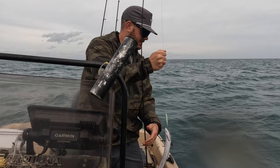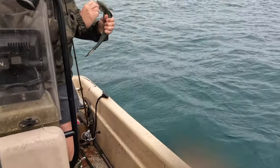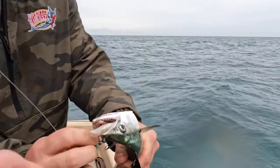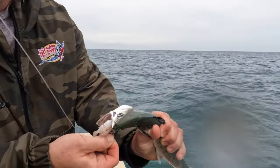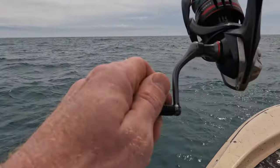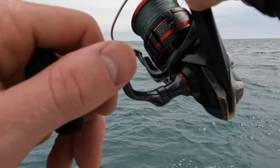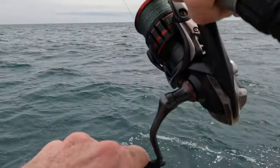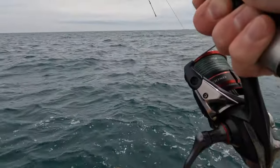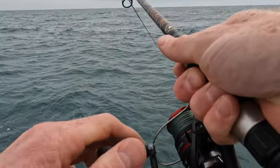How far off the bottom was he? He was pretty far off the bottom — I dropped it to the bottom and ripped it up. What's he got in his mouth? Oh, that's a big glass minnow — big glass minnow. Good fish, real good fish. He's not taking drag, that's why I'm a little confused, but he's got some backbone on him.